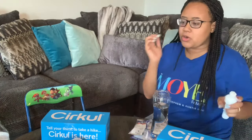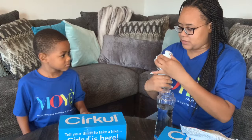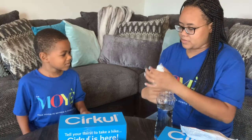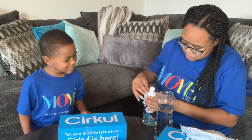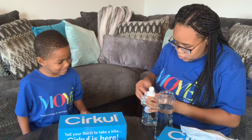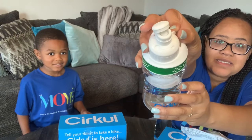So this is the cartridge — it has the flavor in it. What we're going to do is insert it kind of like a top. Daylin's trying mixed berry. It has a little nozzle where you can determine how sweet you want it to taste. It goes from one all the way to ten. Really sweet at ten — let's try it!